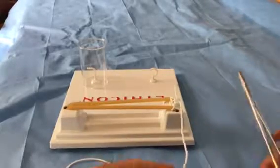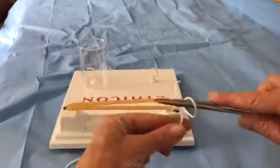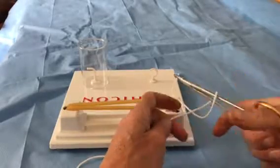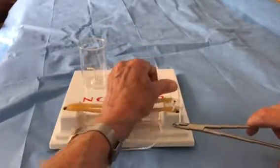Just to repeat: the needle driver is always laid on top of the suture, the suture is wrapped, the end is grabbed, and then the long end goes the opposite direction than it was before. Same with the short end.